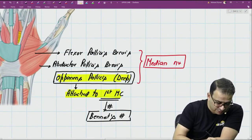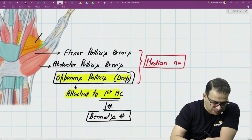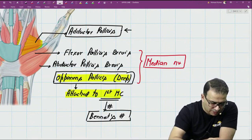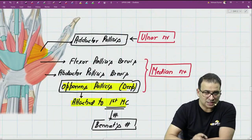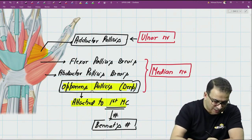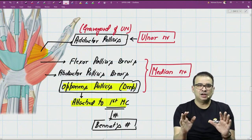Look at this muscle coming from the shaft of the third metacarpal and running horizontally — this is the adductor pollicis. It has two bellies: a transverse head and an oblique head. Adductor pollicis is the only thenar muscle supplied by the ulnar nerve. In fact, it is the last muscle supplied by the ulnar nerve as it travels from the medial to lateral side, which is why this muscle is also called the graveyard of the ulnar nerve — the ulnar nerve goes inside this muscle and ends there.